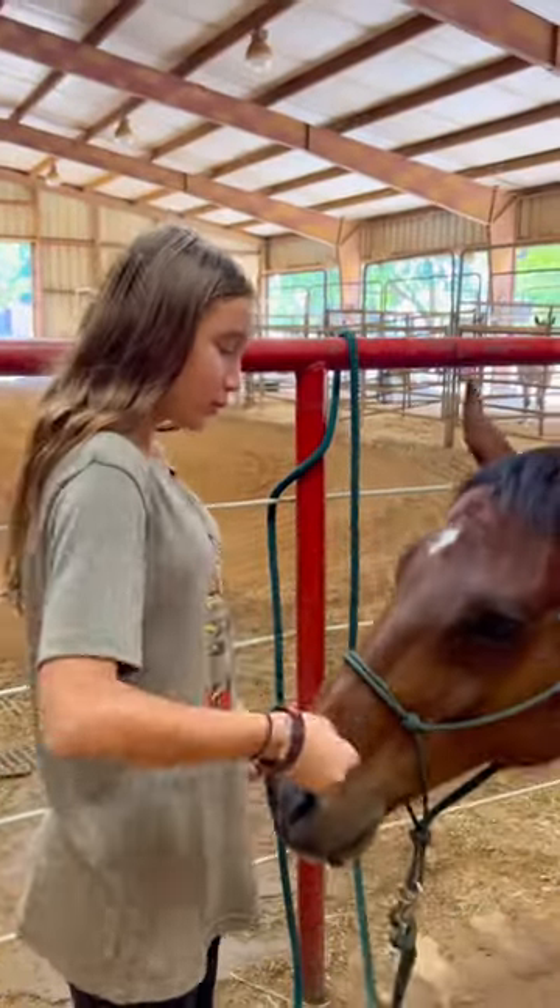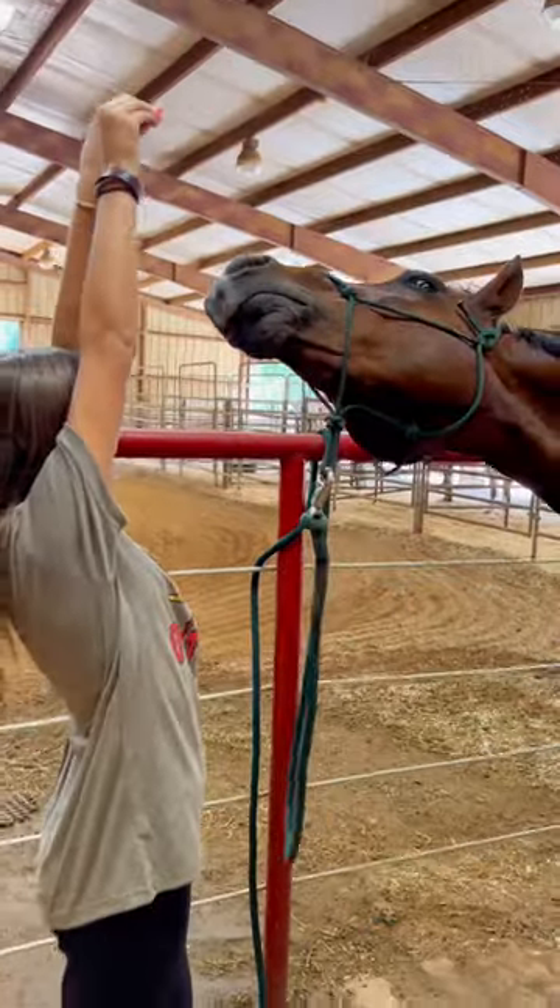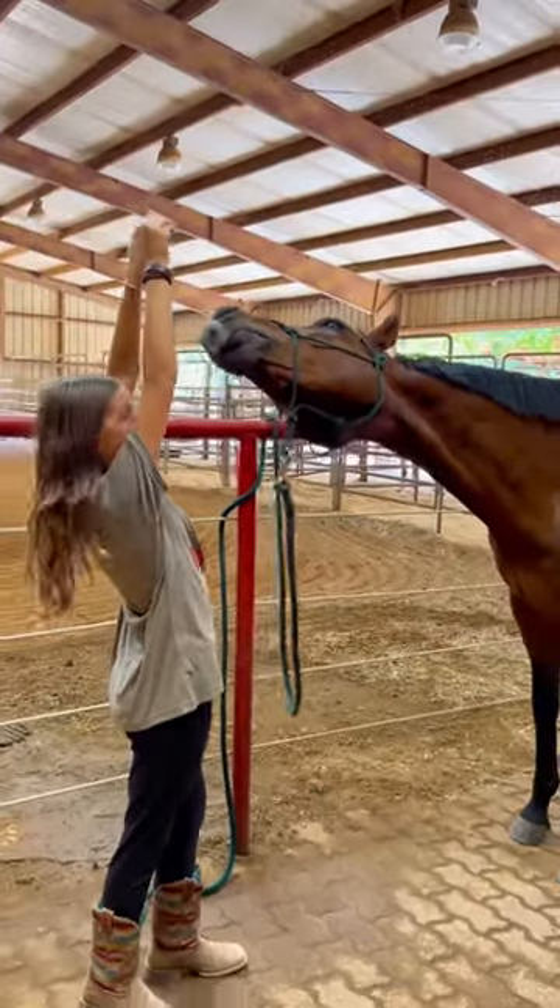I'm going to show you how to stretch your horse. The first one we're going to do is reach up as high as you can. It even stretches yourself, too.